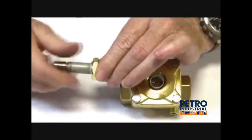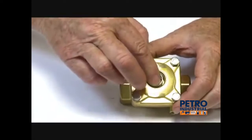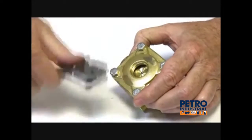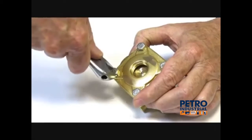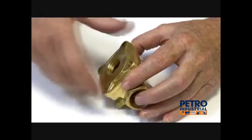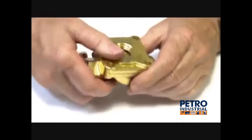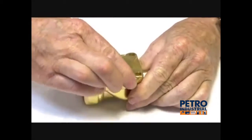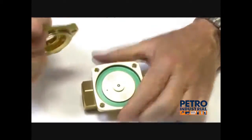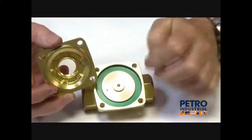These are a metal-to-metal face on these components. There's a spring here to hold the diaphragm in place to assist it to close. I'll take this apart and show you the internal assembly. On the base of this valve there is an arrow to show the direction of flow in and out.